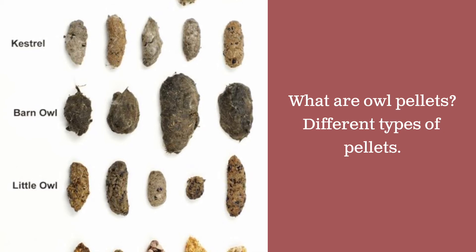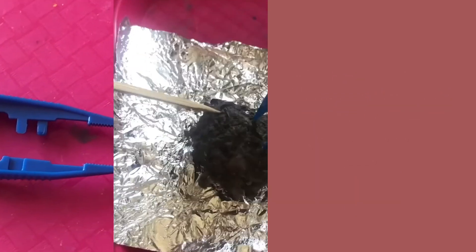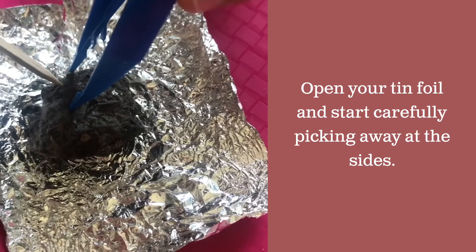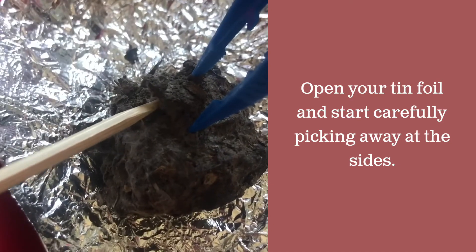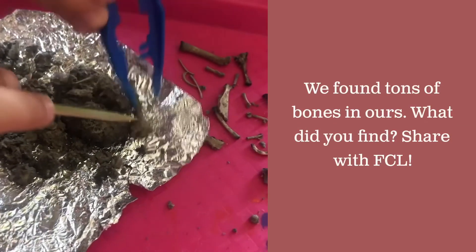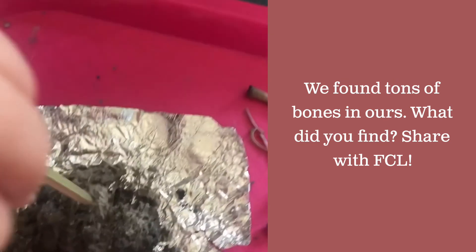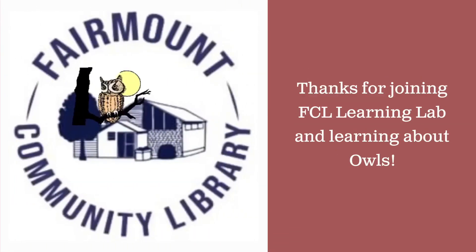Get your owl pellet, your pick, and your tweezers. Open your tin foil to find your owl pellet and use your tools to carefully break off pieces a little at a time. We were able to find tons of bones in our owl pellet — what did you find in yours? Don't forget to share with FCL. Thanks for joining the Fairmount Community Library Learning Lab and learning all about owls. Don't forget to share what you found in your owl pellet!